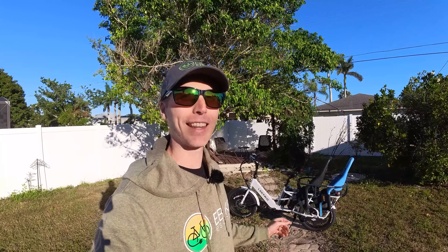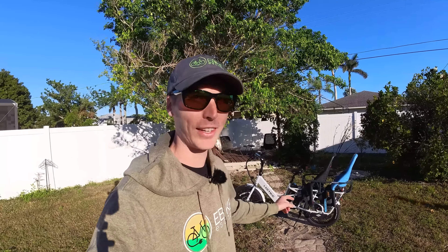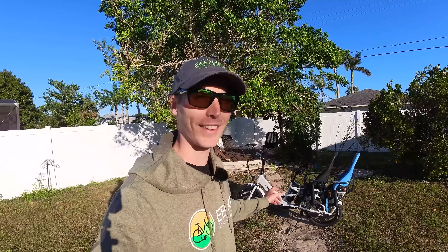Hey everyone, Ryan from E-Bike Escape, and in this video we're going to be reviewing the Electric Expedition. Wait until you hear the price on this electric bike. All right, let's get into it.